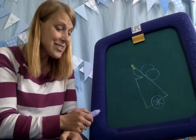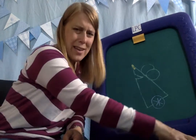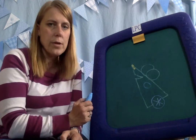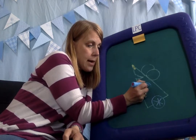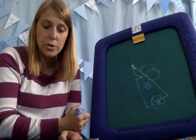He actually has a washer for his shoulder, which is kind of cool. So we're going to make a circle right in the middle of our triangle, like that. This is going to be his shoulder. Then, because it's a washer and he's a robot, we're going to make another little circle inside that one so it looks like a washer.